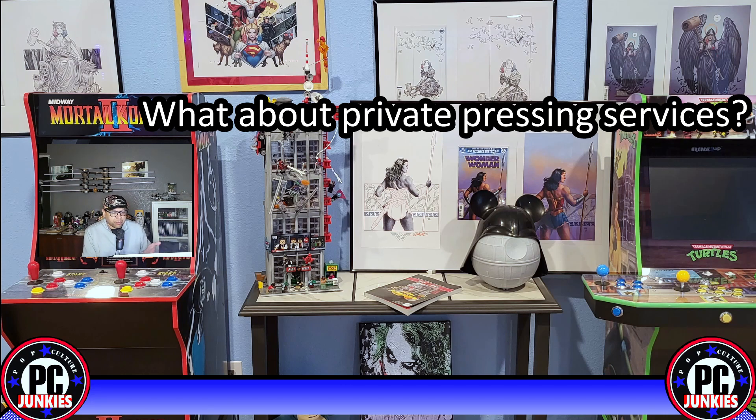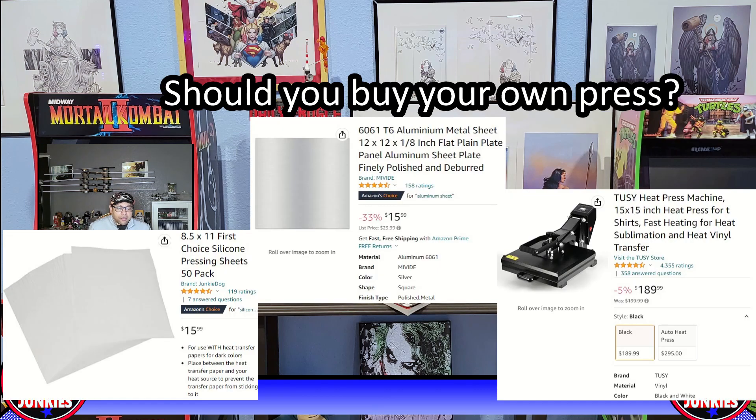You'll likely have to sign a waiver for any part of the pressing process and any potential damage your book can incur — the burning, rippling, warping, old book shattering — all those things that can happen while pressing. Insurance isn't going to cover that; they'll never sign up to cover that. For me, it made sense to get a press and press my own books. Hopefully this quick series on pressing has helped answer some questions for you.